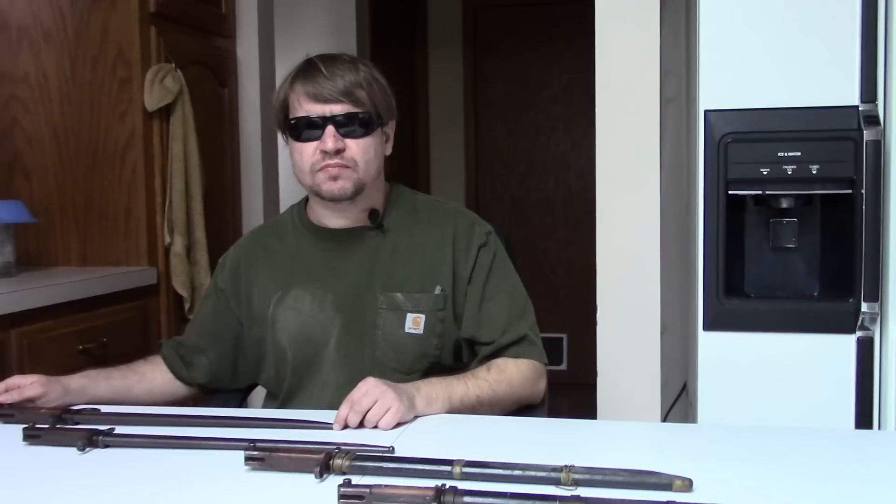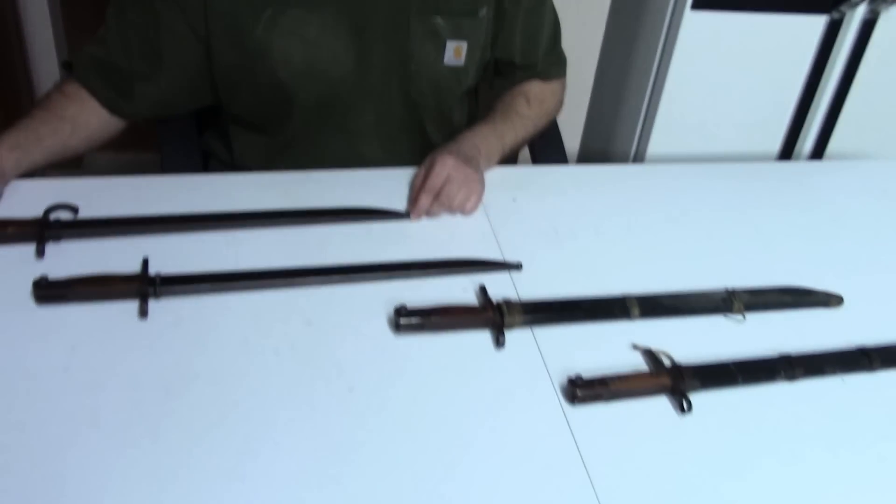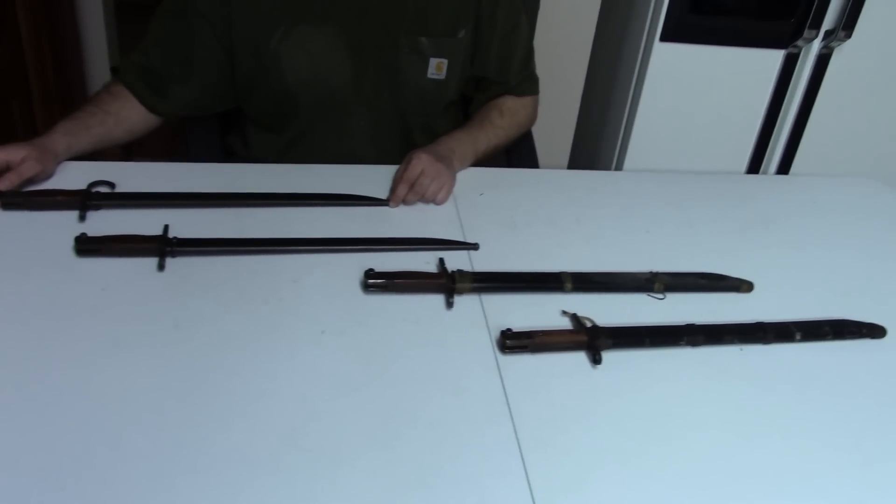Hi, this is Nisha, and we've done many videos, most of them probably putting you to sleep, on Japanese rifles and pistols, even one kind of quasi-submachine gun. And to wrap things up, I thought we would look at the bayonets.